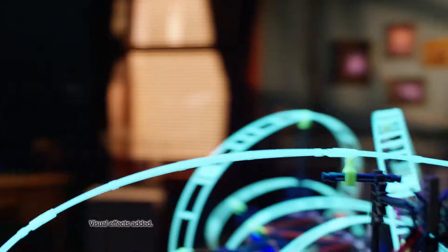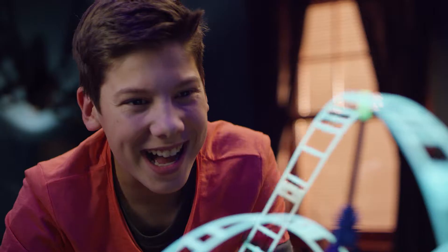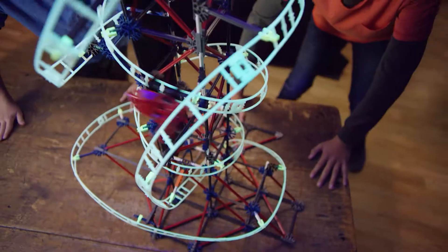The air-propelled Webweaver car is a whole new way to power up a K'nex Coaster. Just turn it on and watch it weave.